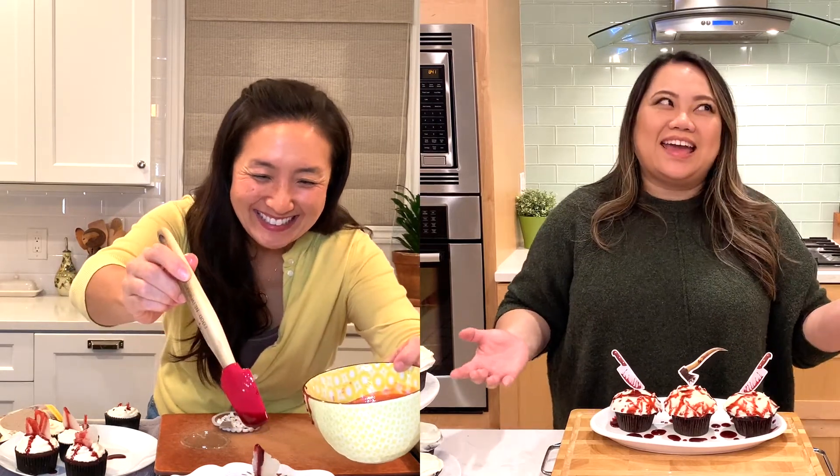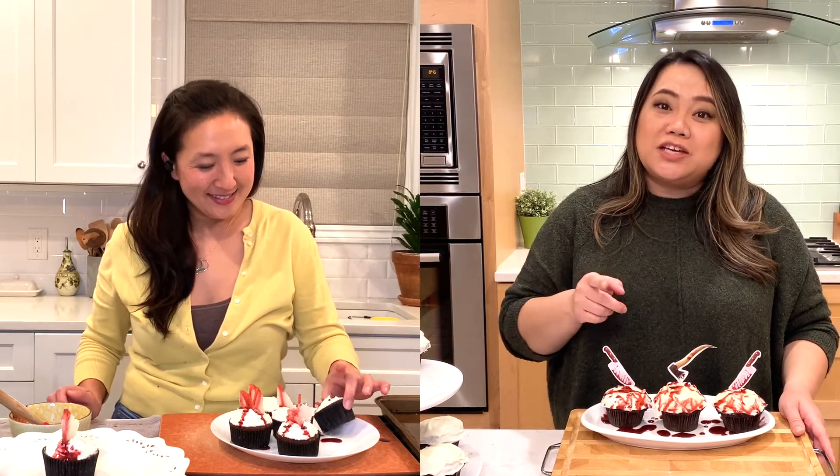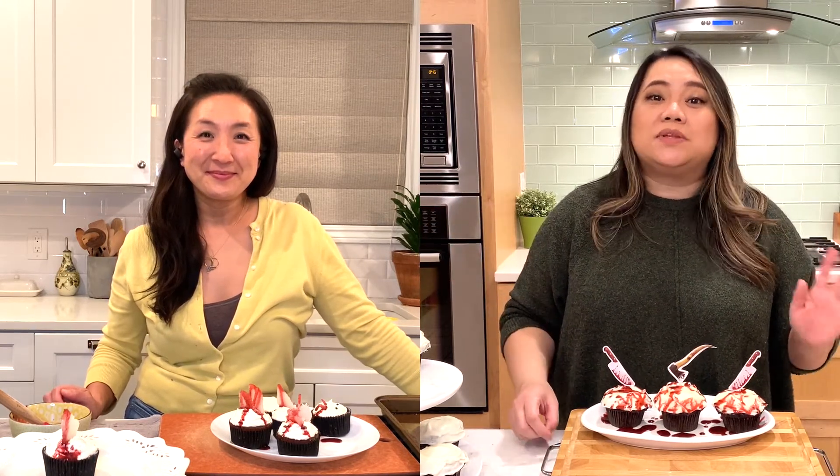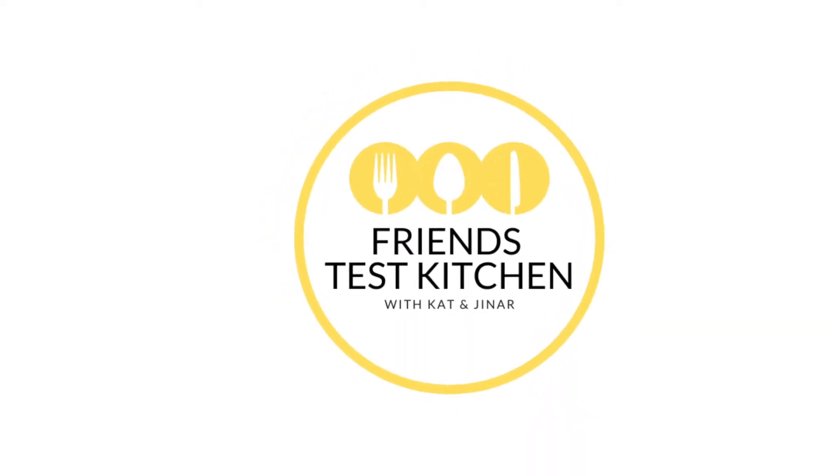We don't need to do a taste test because I already had one. Me too — it's cupcake! Here's the challenge: if you guys can replicate this at home, make sure you tag us on Instagram or Facebook or even below in the comments. If you make this, please let us know how it turned out for you, and let me and Gina know what we did wrong. Thanks for joining us and hanging out with us, trying to make some fun Halloween stuff. Make sure you like and subscribe to our channel and come back next week when Gina and I do more fun recipes. Thanks, guys!